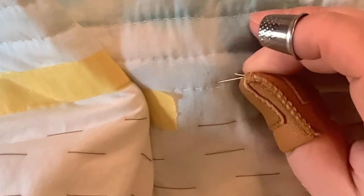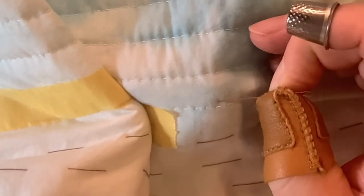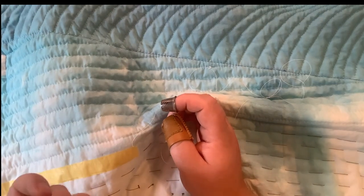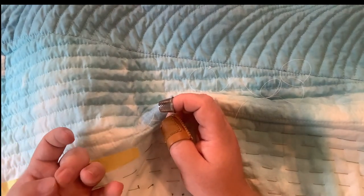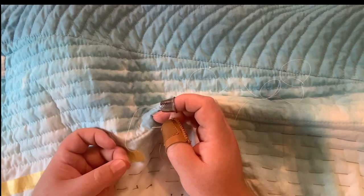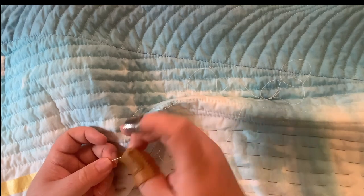First of all, I'm going to bury that knot. I'm going to start behind where I want to start — if I want my first stitch to begin here, I'm going to come back here and go between the layers and pull up a stitch right here. I need two hands to kind of pull that knot in.